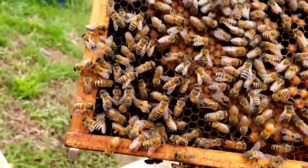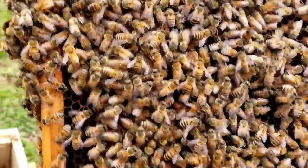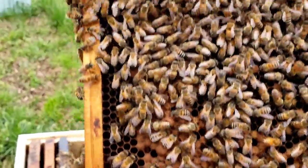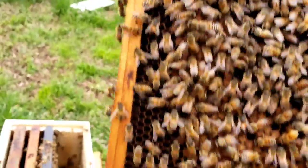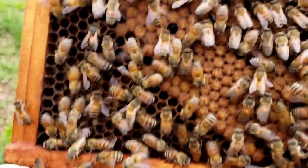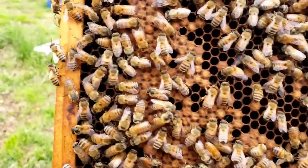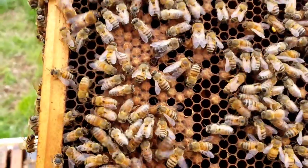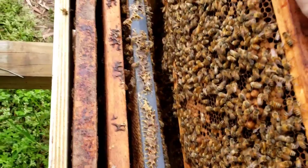If this is actually hatching out today, then you could say three weeks ago they could have had a queen. Nothing other than what little capped brood is on this frame here, mostly on this side. And there's a few drone cells right there. But it is queenless — there's no eggs, no larva, nothing but bees and a little bit of capped brood.